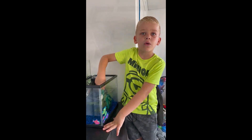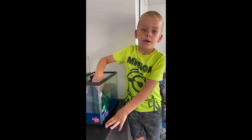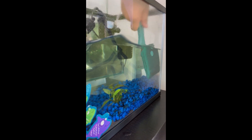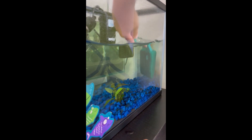Now I'm making sure there's no algae on my glass. Now I'm going to empty that water and get some fresh water from the bathroom.